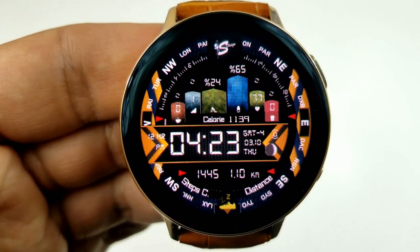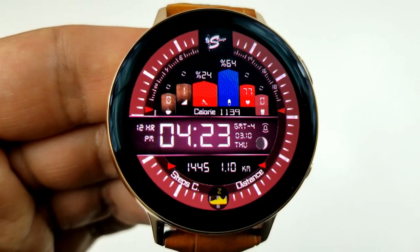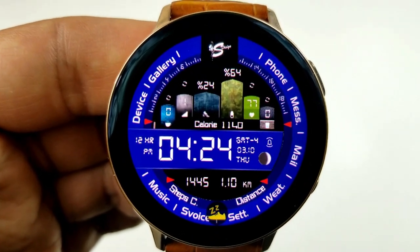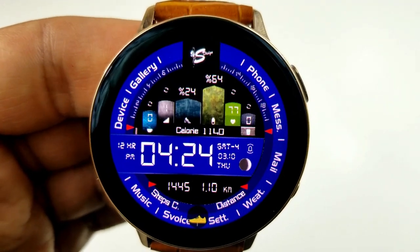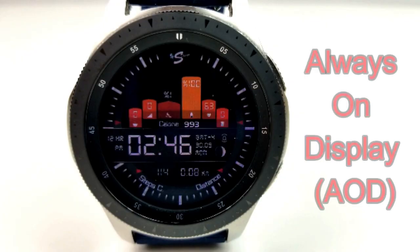You can change the colors of all those silos independently of each other. You can also change the color and styles of the index markers around the bezel, plus you can change the color of that center ribbon which holds the time, date, and your current moon phase. Finally, this comes with the most app shortcuts I've ever seen on a face — a total of 19 fixed apps — and it also has an equally colorful AOD mode.